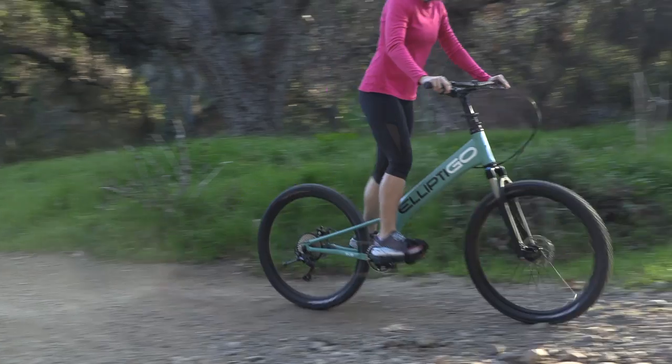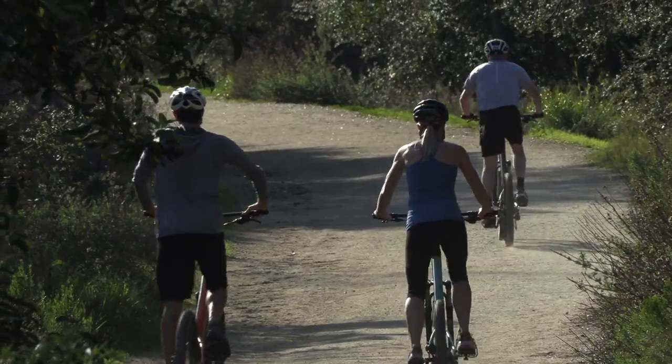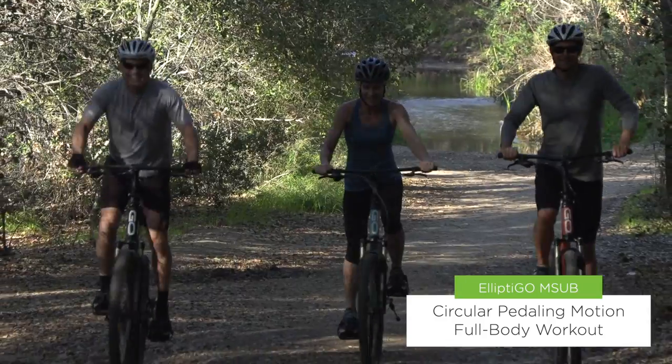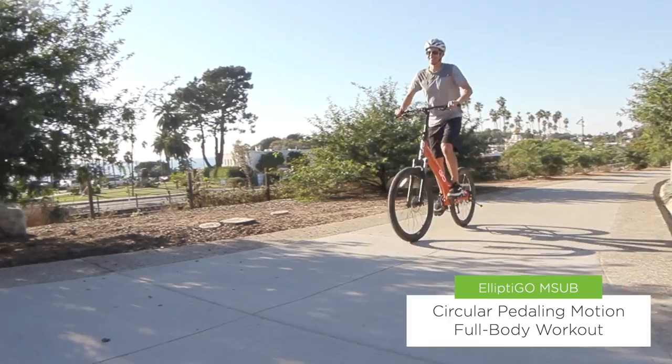Like all of our stand-up bikes, the M-Sub uses a circular pedaling motion similar to a traditional bicycle. Because you are standing the whole time and using your core for balance, riding the M-Sub provides a really fun and comfortable full-body workout.